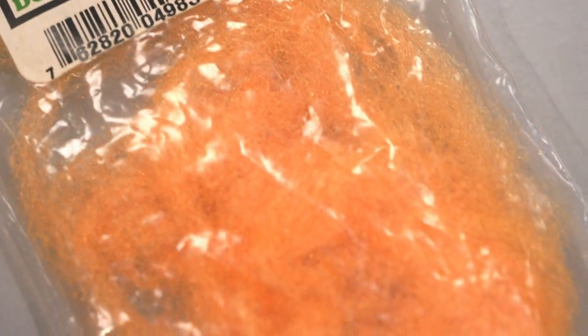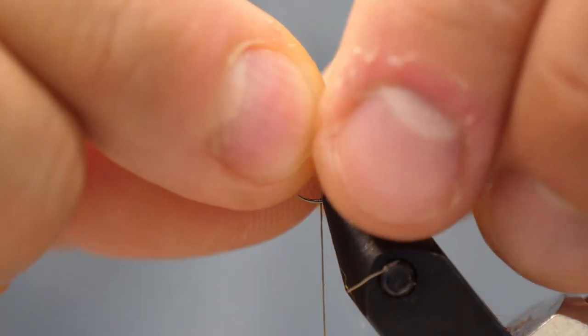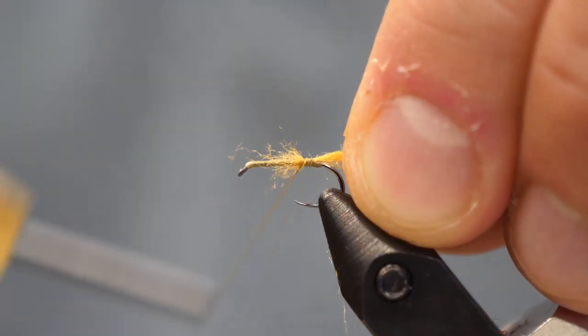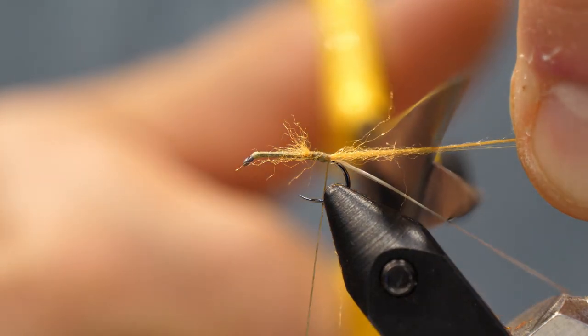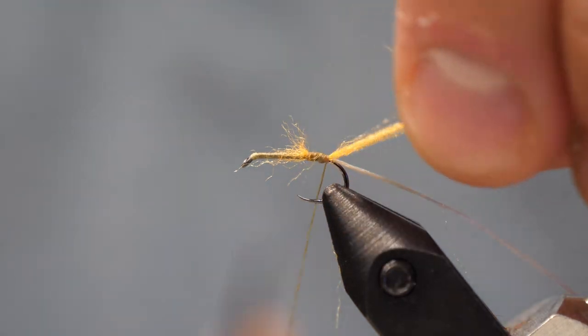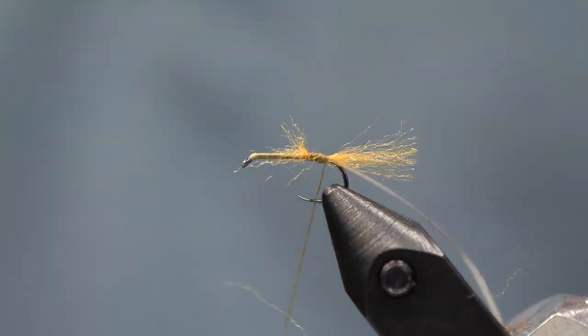We're going to use para post material. I like that it's a vibrant color — here we're going with orange — and it's also waterproof. This is great to help these small light dry flies float very easily on the surface of the water and not get bogged down. Cut it any kind of length you want. You can always shorten the trailing shuck if you need to. Here I'm going to go about almost the length of the hook.